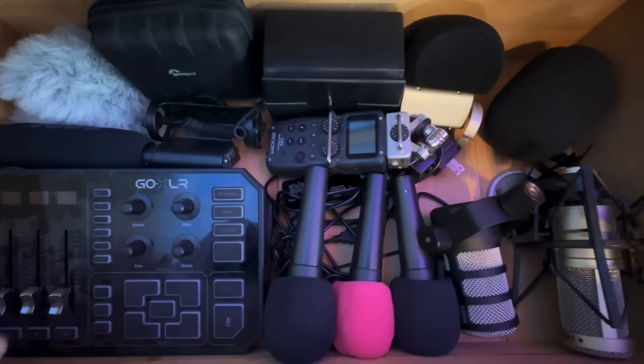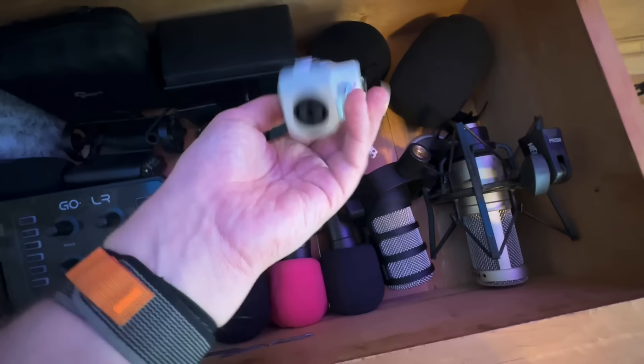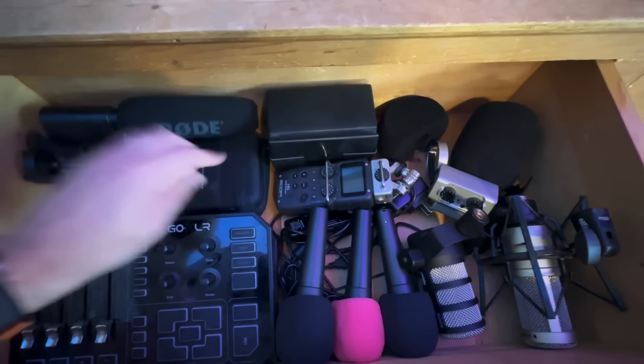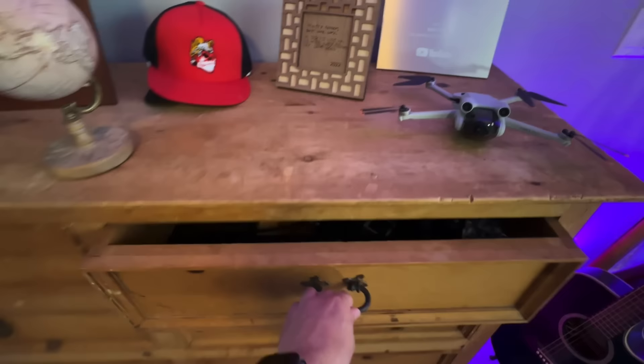I've got a Zoom H5 recorder here for recording on the go, and I've got an adapter so I can hook extra XLRs up to it. I've got a Rode shotgun mic that mounts to the top of a camera, so if I'm shooting and want a mic directly hooked up to the camera, I've got that. Then this is actually where I keep my Rode Wireless Go mics — which are the mics I'm using to record this video right now. This Rode Wireless Go microphone hooks into the little Rode Wireless Go receiver and it's feeding the audio on my computer right now.